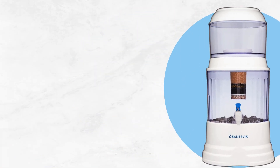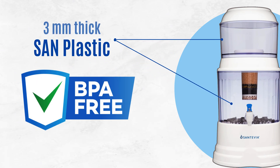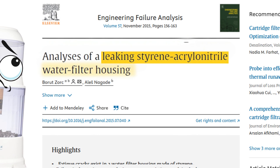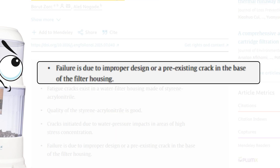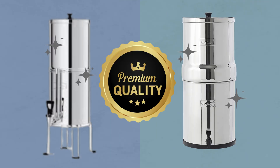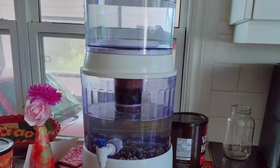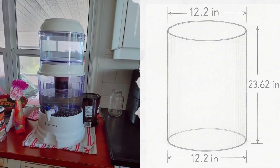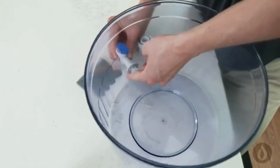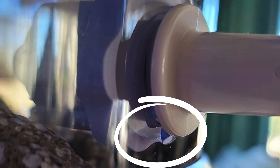Coming to the design: the reservoir is made from 3mm thick sand plastic, which is BPA and BPS free. But as mentioned earlier, sand plastic can still leach styrene, especially if worn out over time — a far cry from the stainless steel bodies you get with premium filters like Berkey or Waterdrop. It also takes up a decent amount of counter space, so make sure your kitchen can accommodate it. Also, make sure to tighten the tap properly during setup, as it might leak right out of the box due to a loose seal.